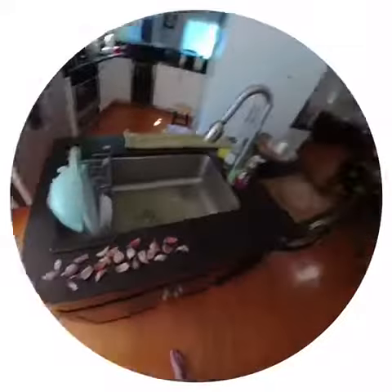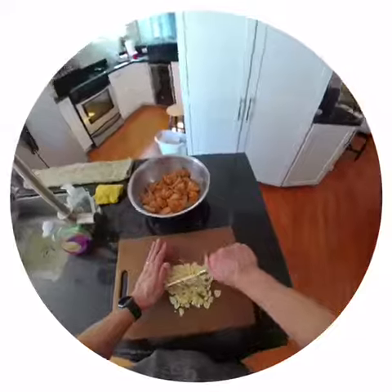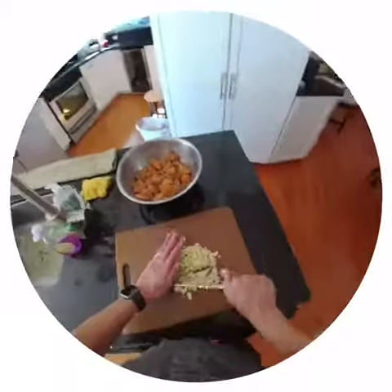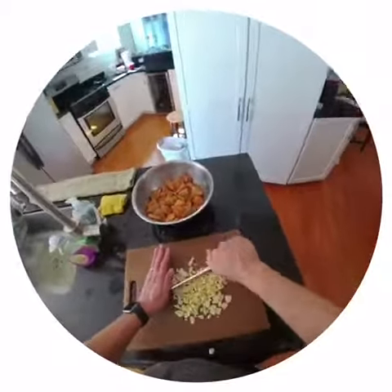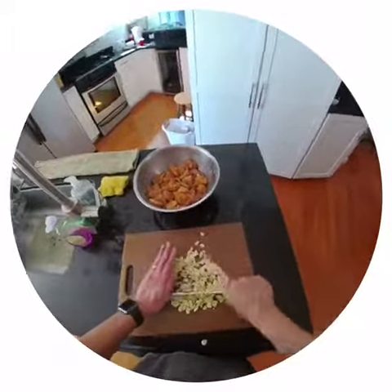I already mixed the flour mixture and coated the shrimp. Now I've got to chop all this garlic. Chop, chop, chop, chop...